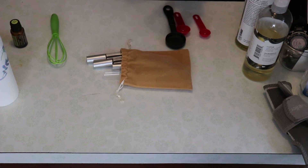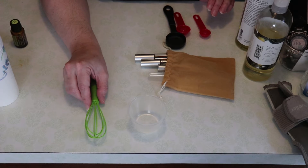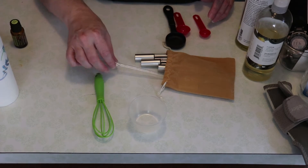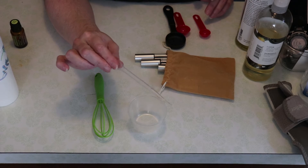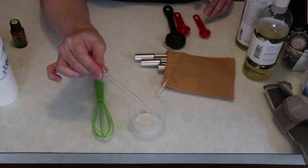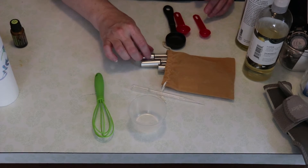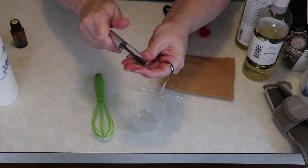We have a small container, a small whisk — we might not even need it — a dropper (this one is a three milliliter dropper), and empty mascara tubes.